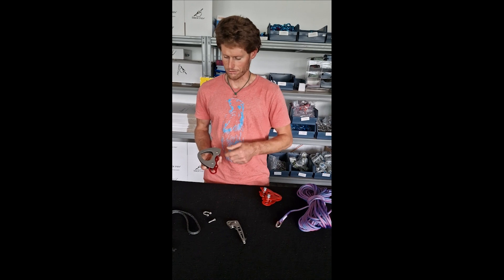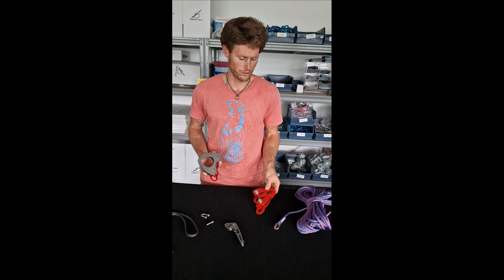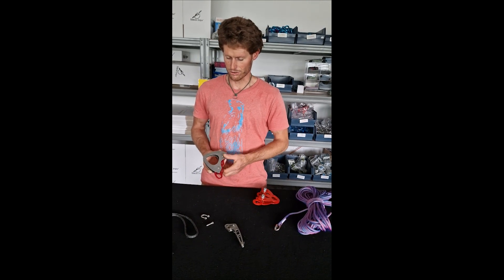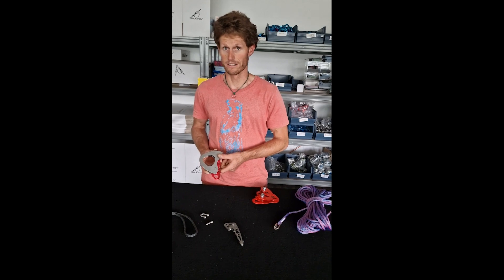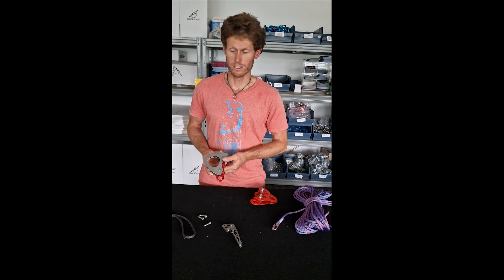As you can see, we improved the connection hold compared to the previous one. We made it way bigger in order to make it user-friendly, and it can be used with all of the connectors, or most of the connectors.